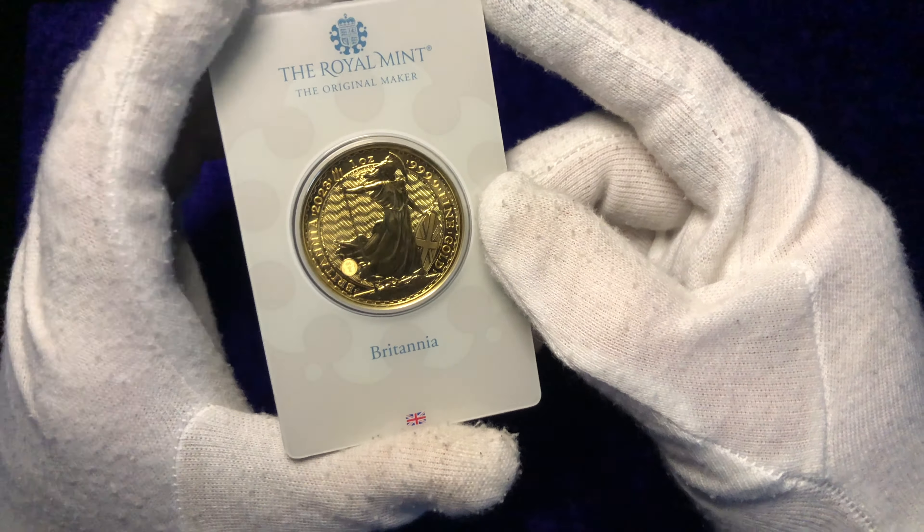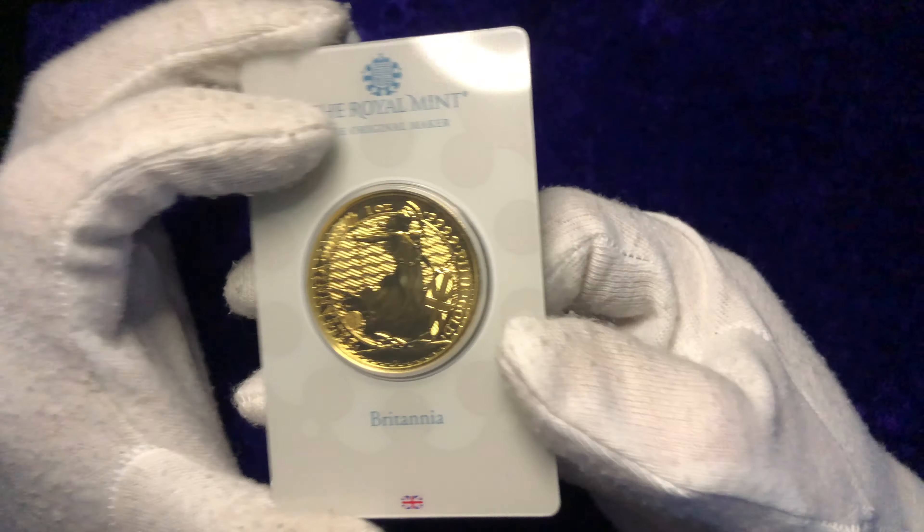It really deserves a video all on its own, and that's why today I thought I would do a review of this piece. And if there was anyone else thinking about buying this particular gold one ounce coin in the blister pack, there you go — you can see it in all its glory.